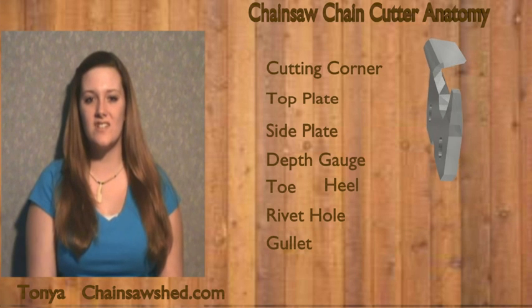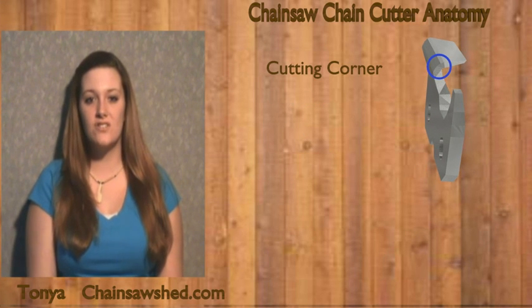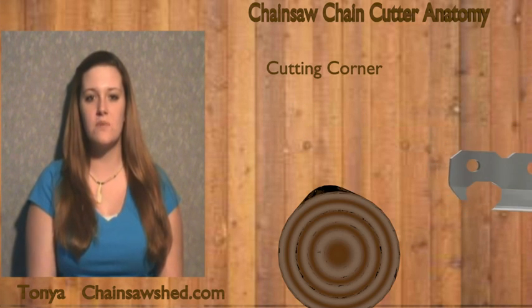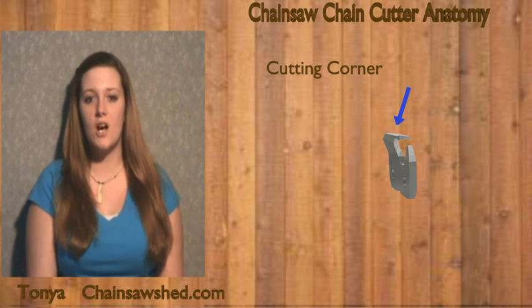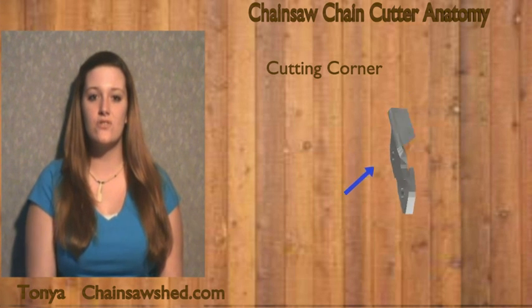The most critical part of a cutter is the cutting corner. During the cutting process, it is the first part of the cutter to come into contact with the wood. It is where the top and side plates meet, and it is the strongest part of the cutter. Chainsaw users should pay particular attention to the filing angles.